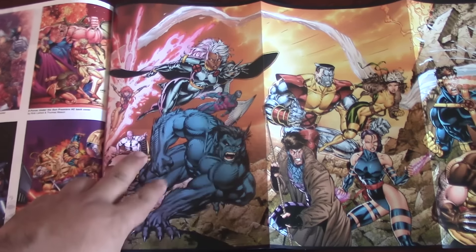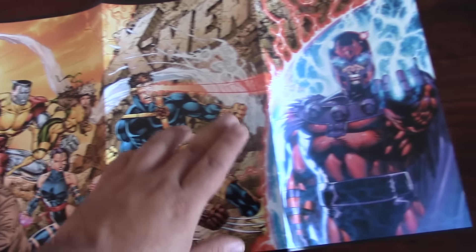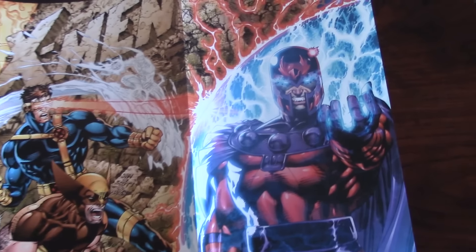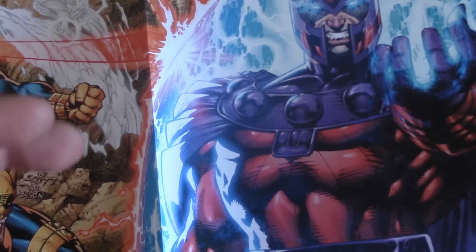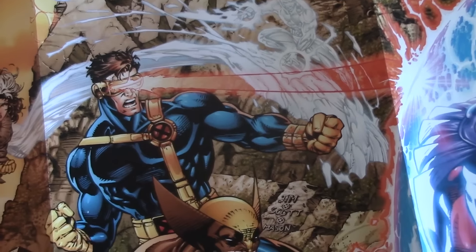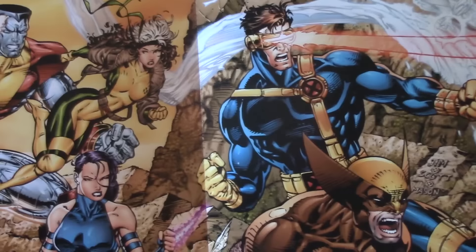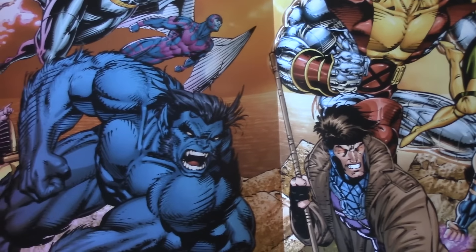Also, you can see right here — included in this are these posters. I really like that they added them. It is amazing, the work has been done. The coloring is great. The energy coming from Magneto is just magnificent. There's no way that this can be improved better — this is actually top of the line. It is magnificent.